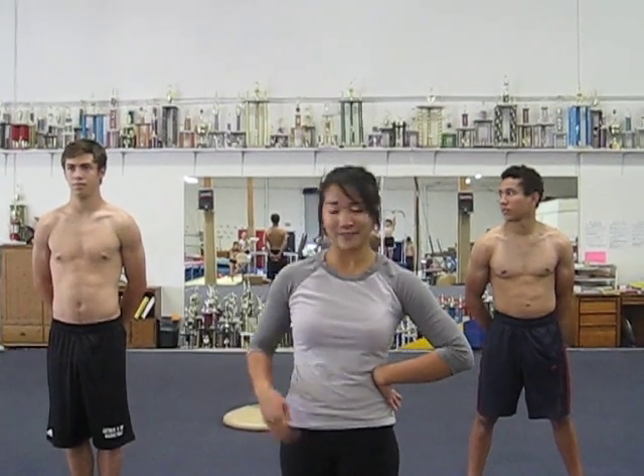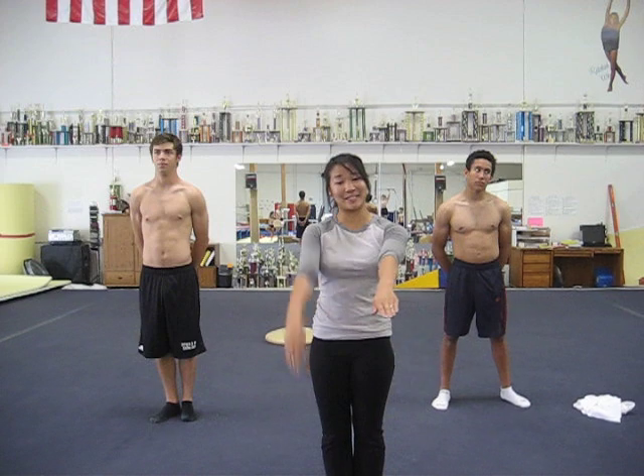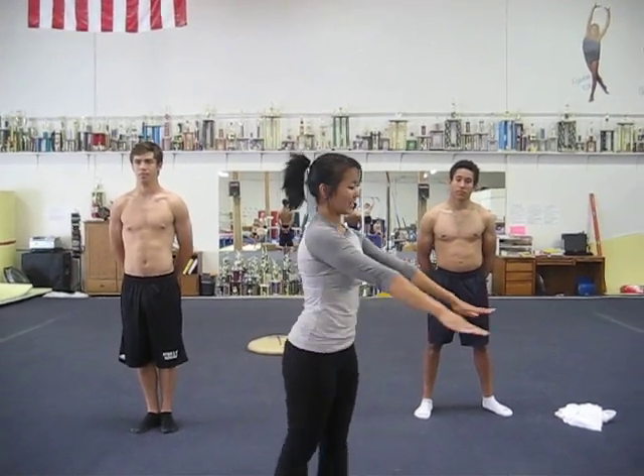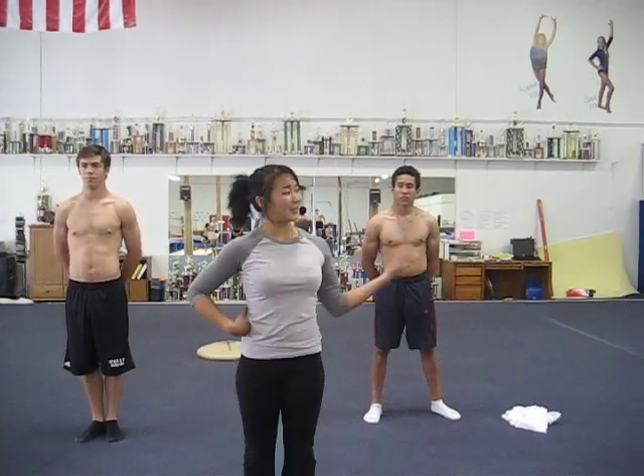Last but not least, we're going to learn how to do a Hitch Kick following the Hitch Kick Half Shish Nova. The Hitch Kick is where one leg comes up 90 degrees and the other one comes up as high as you can. After that, you're going to turn your entire body facing the ground and catch yourself in a bent arm push-up shape, just like this.